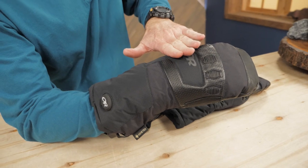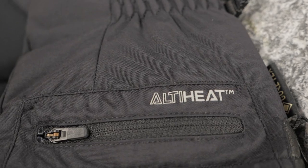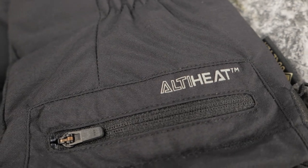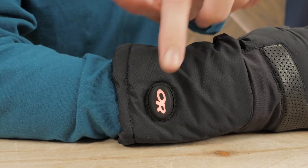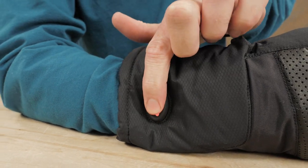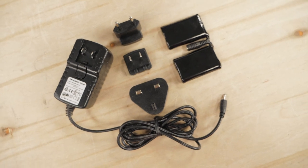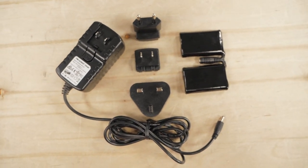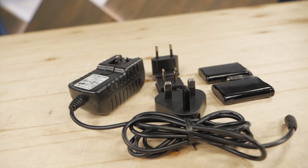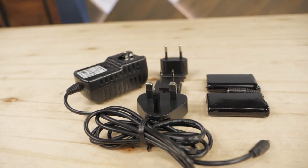The durable shell and molded EVA foam knuckles protect against abrasion. The UltiHeat three-stage heating system is activated and adjusted using a simple push button, and the color of the light indicates the setting. The heating system uses lithium-ion batteries, which perform better than alkaline batteries in cold conditions. These batteries are rechargeable for repeated use, and a universal adapter is included.